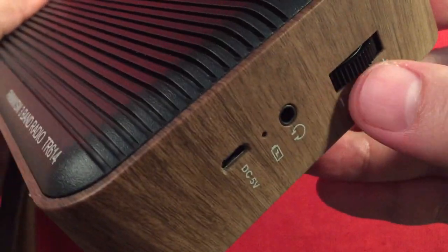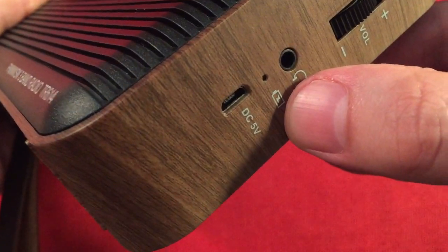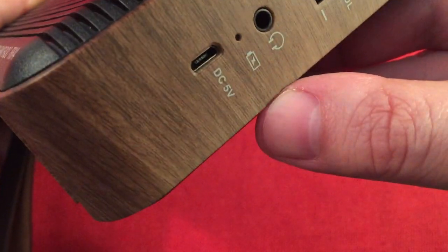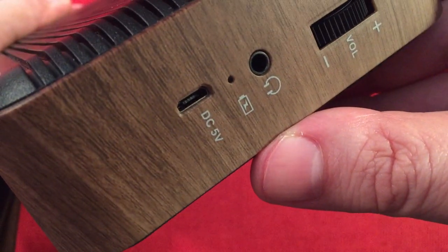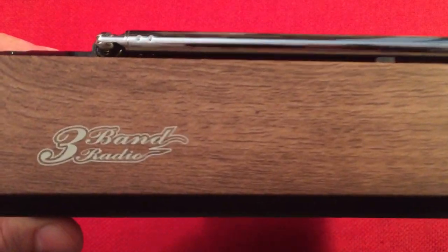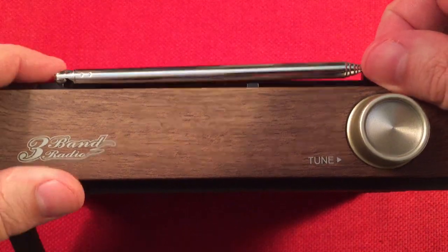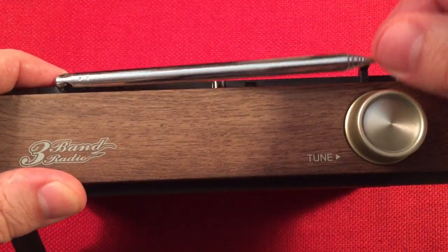On the right inside of the radio we have a volume on-off control, headphone jack, power status indicator for when you're charging, DC input of 5 volts, and micro USB to charge the 18650 battery. On top of the radio we have the tuning knob, a three-band radio label in a cool retro font, and the FM antenna — which also serves for short wave. I like how it's stowed away.